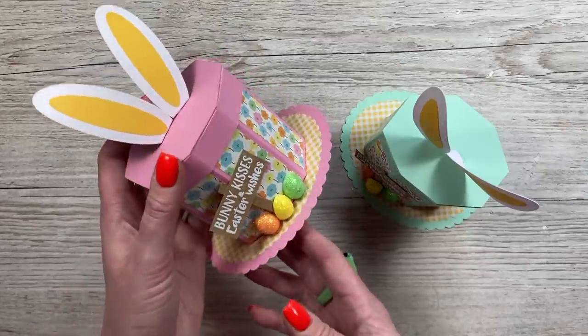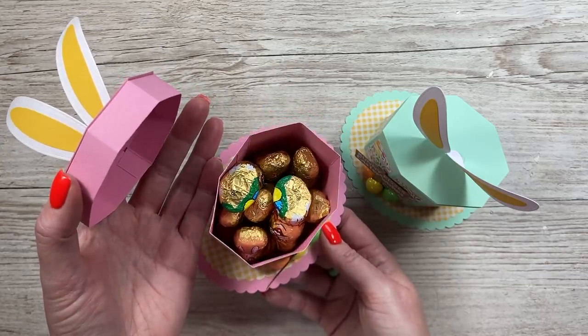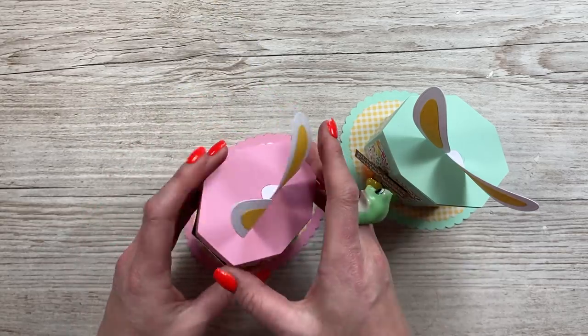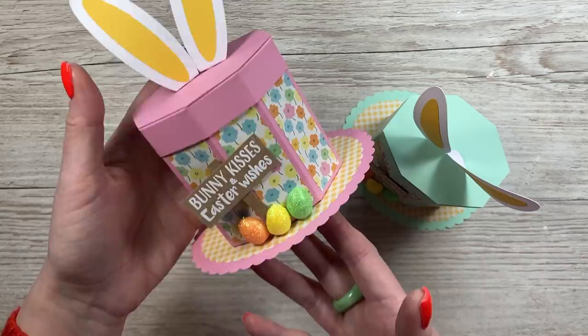Hey everyone, today I'm going to show you how I've made these very cute little Easter bunny bonnets — they're little gift boxes. You just take the lid off the top and they're filled with treats. I've decorated them with some little eggs on the bottom, the ears on top, and that little sign: bunny kisses and Easter wishes.